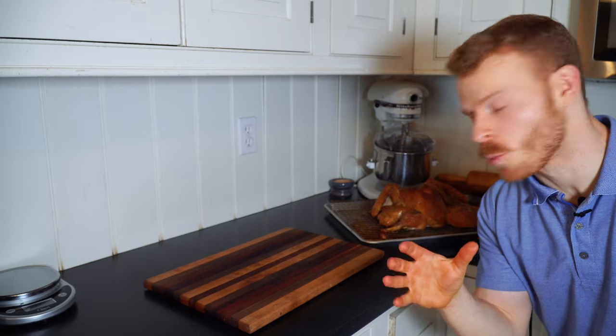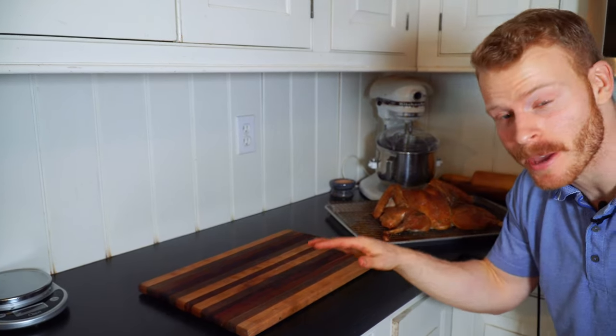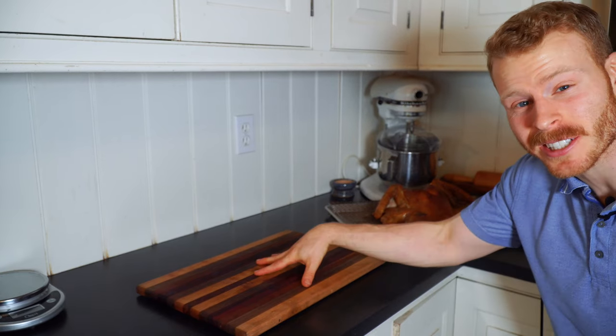Once the breast is at 155°F and the dark meat is at least 175°F, pull it right out. Make sure you use a meat thermometer, and then let it rest on the cutting board for about 10 to 15 minutes so carryover cooking can bring that temperature up to around 160 to 165°F.